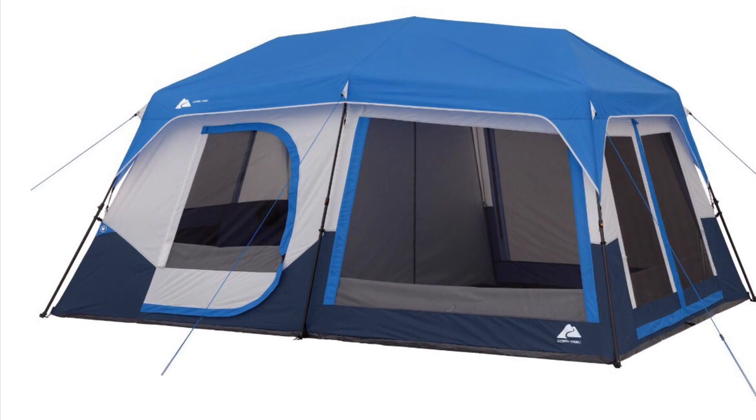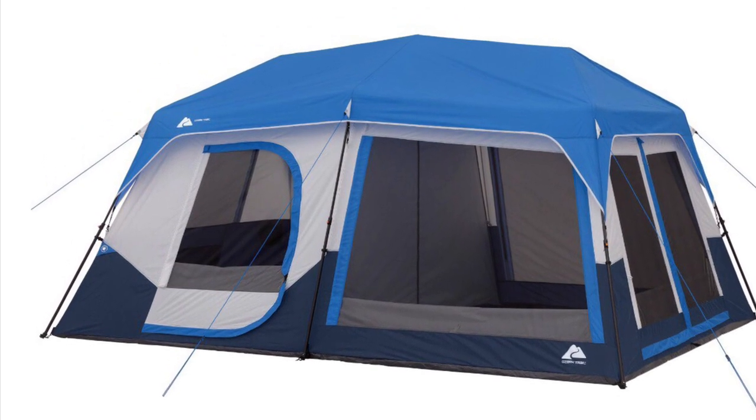Hi guys, so in today's video we're going to look at the new version of the 10-person tent in blue.